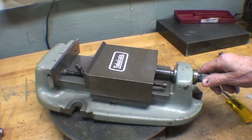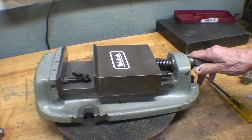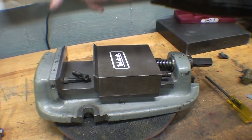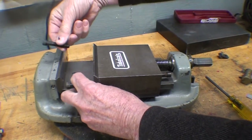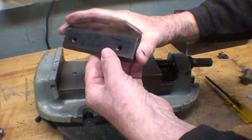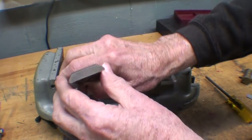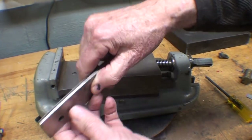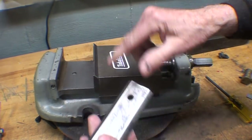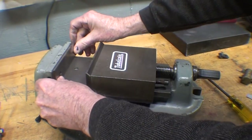This is my 5-inch Bridgeport vise — it's my favorite because it's lighter weight than the other one, about 40 pounds instead of 55 or 60, so it's easier to toss around. I've already loosened this jaw; it's held in place with two cap screws. Even though it's beveled on both sides, it isn't reversible — one side is bigger than the other. It's beveled on the bottom because they didn't machine a sharp corner, so it's just made to fit in like that.